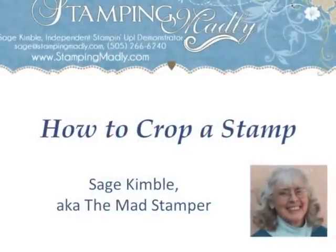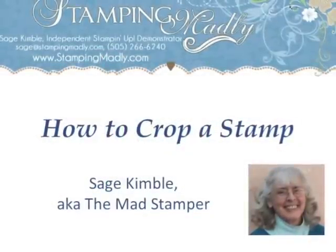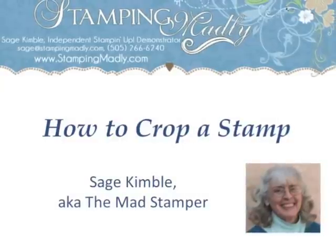Hi, this is H. Kimball and I'm the Mad Stamper with another technique video for card makers and paper crafters.